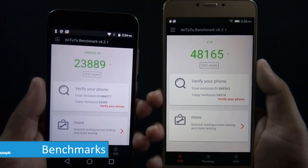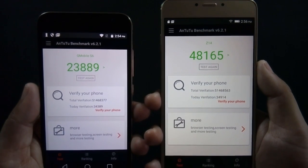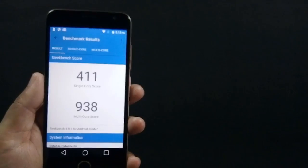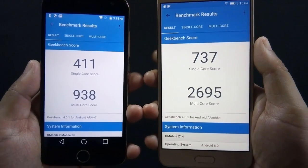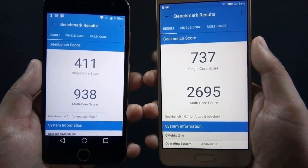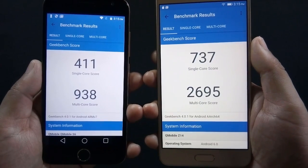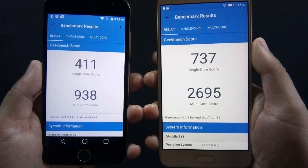All the specs of Z14 are better than S6, but how are these specs translated into performance? Let me show you the benchmark scores. Here is the Antutu score and here is the Geekbench score. You can notice that Antutu and Geekbench single core scores on Z14 are almost double those of S6, while the Geekbench multi-core score is almost 3 times more on Z14. This means that you are going to get double the performance on Z14 compared to S6.